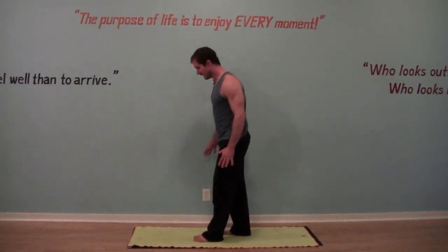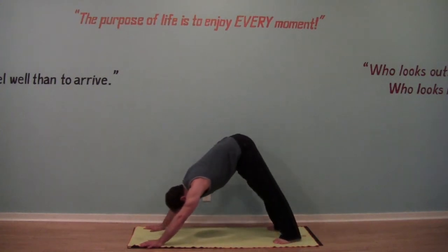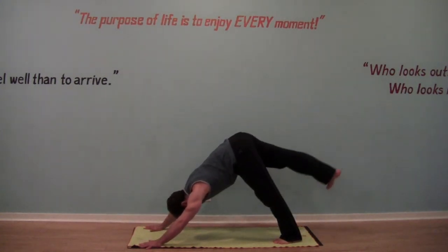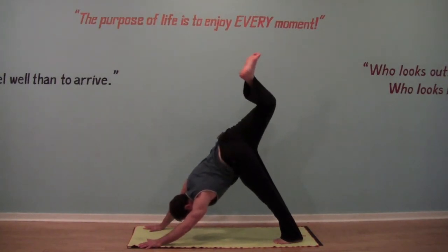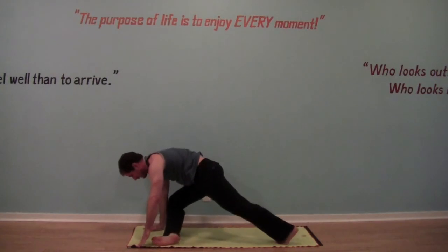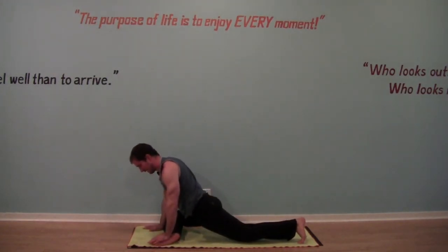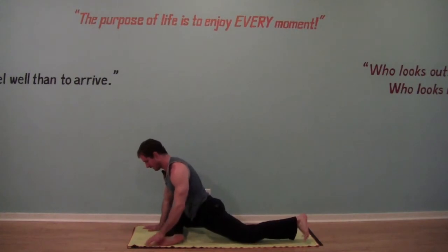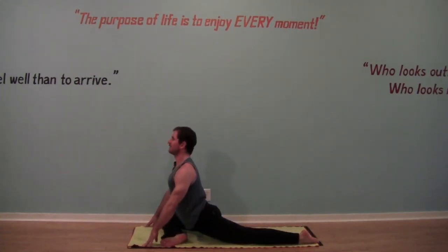Let's begin in a downward facing dog — hands down, feet to the floor. Lift the right leg in the sky and come right into a half pigeon. Bring your right knee to your right wrist, left foot to your left hand. Stay up on your fingertips to start and find a lift of your chest.